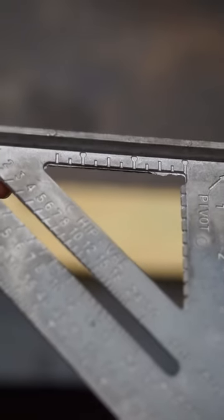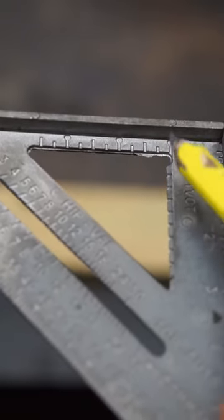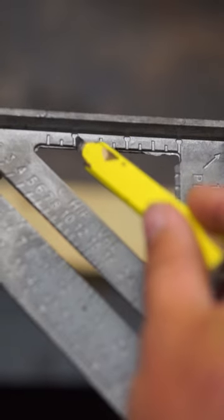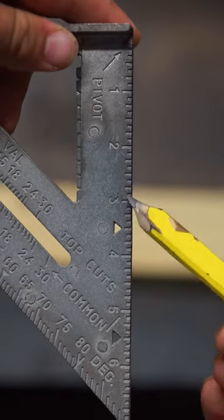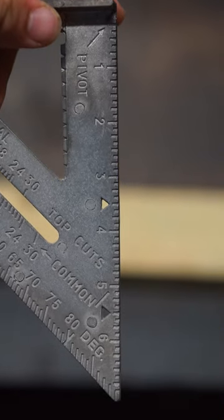The square also has measurements down each side. On one side, we have marks for 1 inch, 2 inch, 3 and 3 and a half. On the other side, we have measurements for 1 through 6 inches and everything in between.